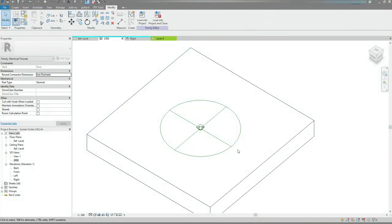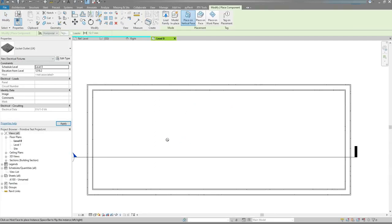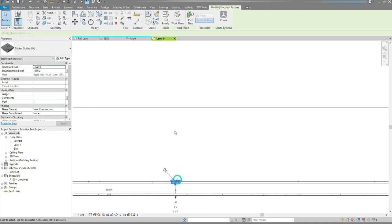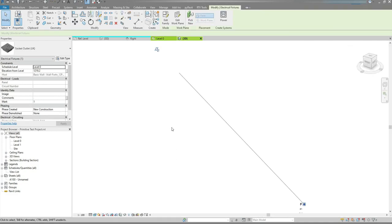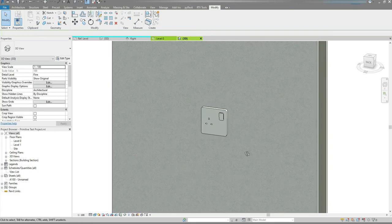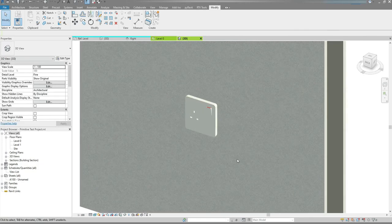A final step would be to load this family into a project and test it. So let's do it. I'm going to select it and press BX on my keyboard for the selection box. Looks good to me.